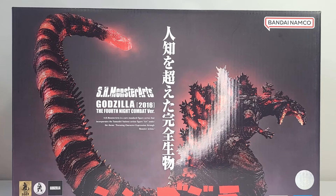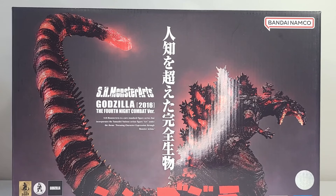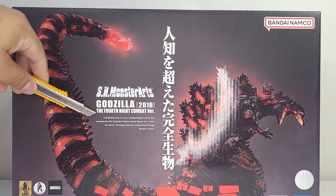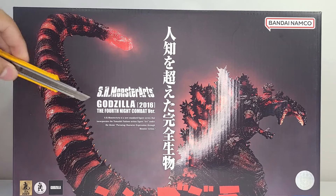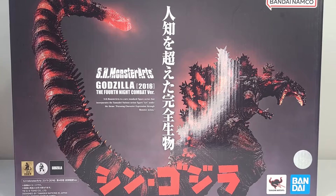This figure came out in 2023, so he is probably the most recent S.H. MonsterArts I've looked at, which is great because this guy already looks dope. I know he has a lot of issues in terms of the body sculpt not being completely accurate to the movie. Now, if you guys don't know Hideaki Anno — I'll put his name on screen — he is the director of the Evangelion series and he directed Shin Godzilla. That's why it says 'Fourth Night Combat Version' — it's a reference to the Evangelion series, the Fourth Angel and all that. So without further ado, let's get right into the review.